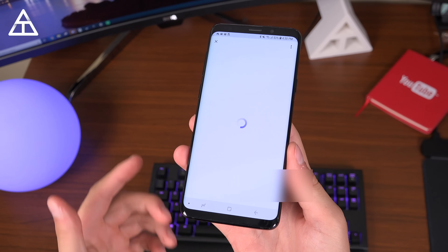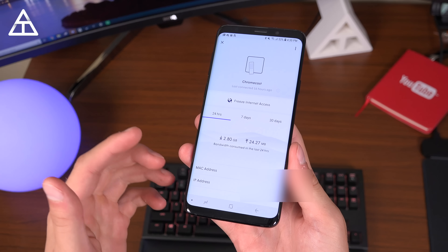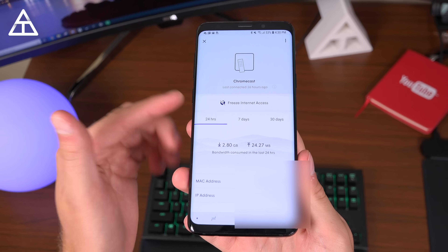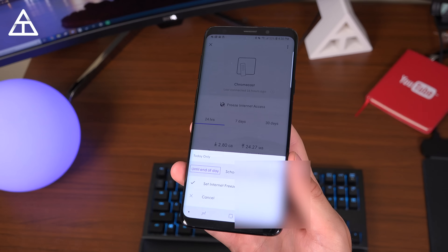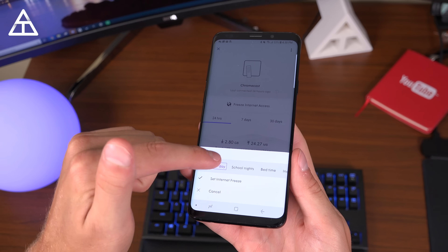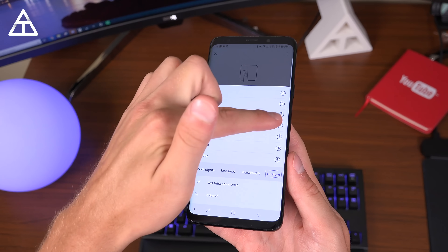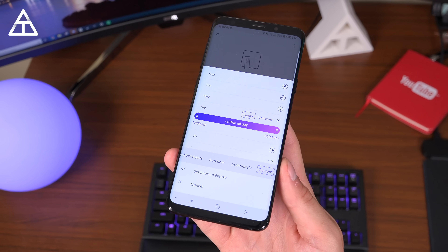If I click on Chromecast, you can go ahead and freeze its internet access, see how much bandwidth it's consuming, and get more information about that specific device. This freeze internet access feature is similar to a parental control. Tapping on it gives you a lot of options — you can freeze to the end of the day, on school nights, at bedtime, indefinitely, or set custom times and days for when to freeze that device's access to your Wi-Fi.